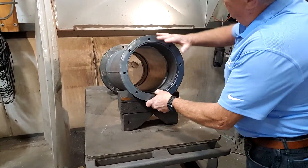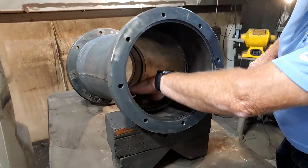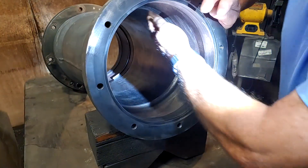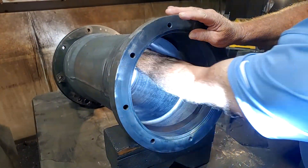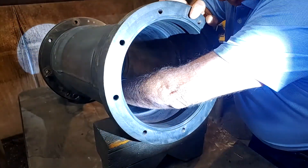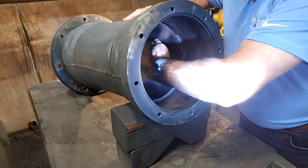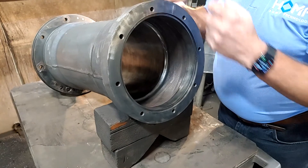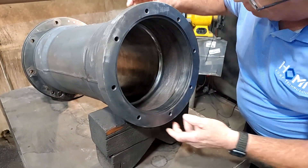Now that you can see we have everything clean — wire wheel and flapper in the larger areas to get it smooth — rub your hand inside the stator housing and look for any high spots or nicks that are going to prevent us from dropping the stator in. This is nice and smooth. We've also cleaned it with solvent to make sure there's no residue, so when we put the stator in with the epoxy, we're getting that grip we need between the stator core and the housing.